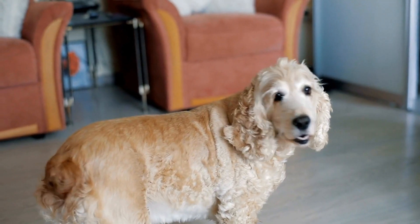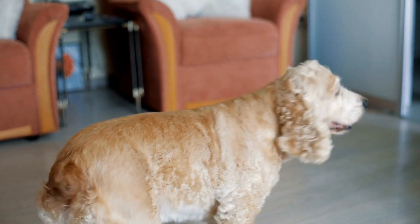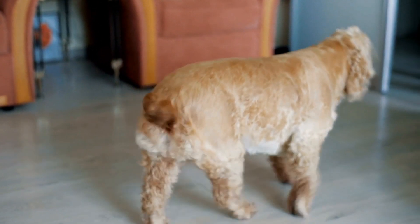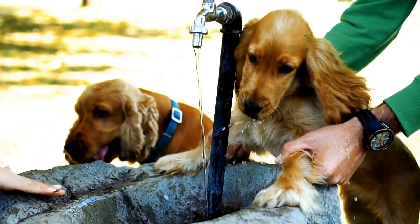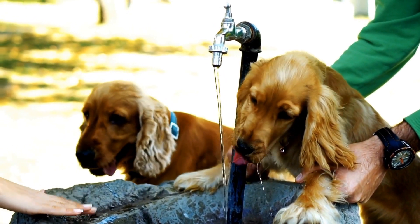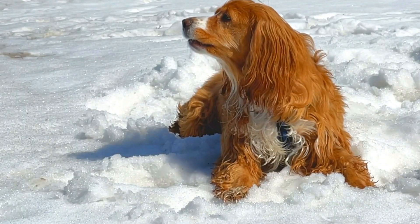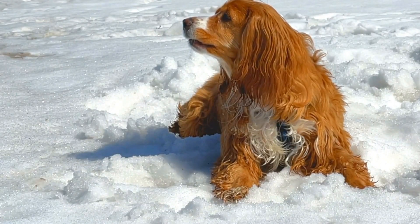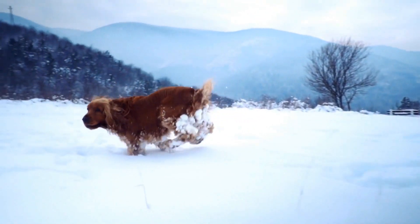Leash training is essential for English Springer Spaniels as they have a strong prey drive and can easily become distracted. Start leash training early and gradually increase the duration and complexity of walks. Ensure that your Springer Spaniel walks beside you on a loose leash without pulling. Use positive reinforcement to reward them for walking nicely.